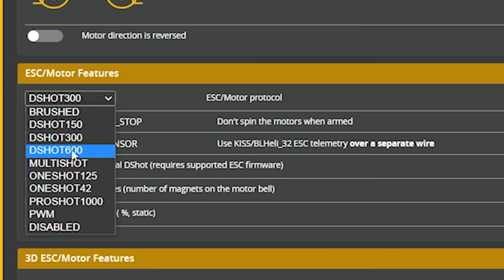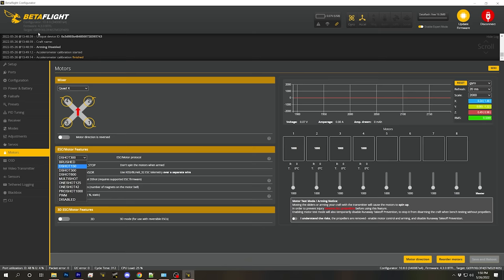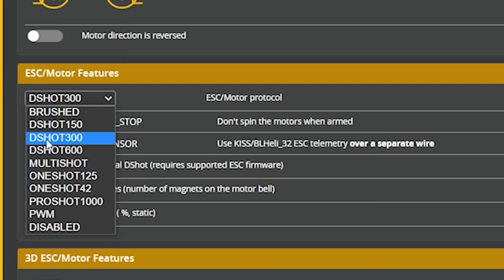In this case we could use DSHOT 600, but because we have an F4 processor — specifically the STM32 F405 — this is a slightly slower processor, one of the ways the kit saved money. So we have to use DSHOT 300 instead of DSHOT 600, and you'll probably never notice the difference.